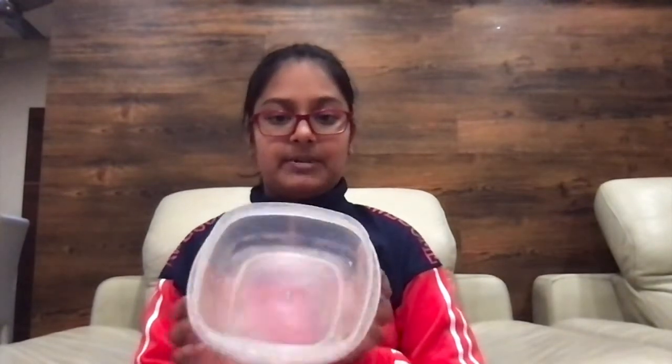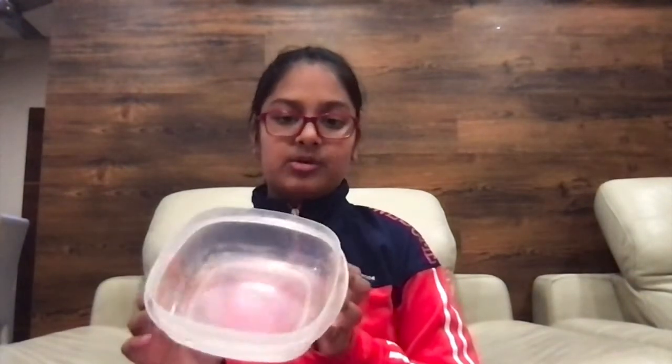So first let me quickly go through all the materials required to make this slime. All of these materials are easily available at your home. You need a plastic or any type of bowl — it should be a bit big so you can properly mix your slime in it. Next you need some glue; I'm using this fairy gum with some lime fragrance so my slime smells good.